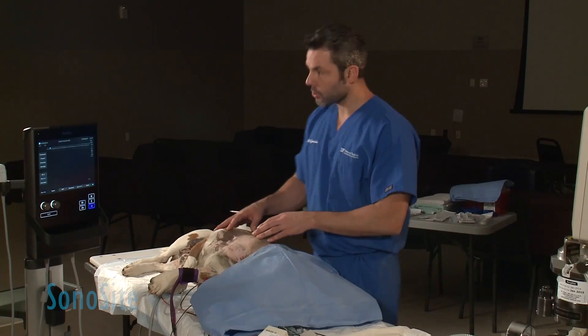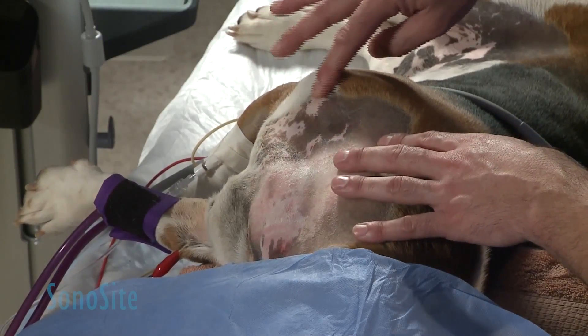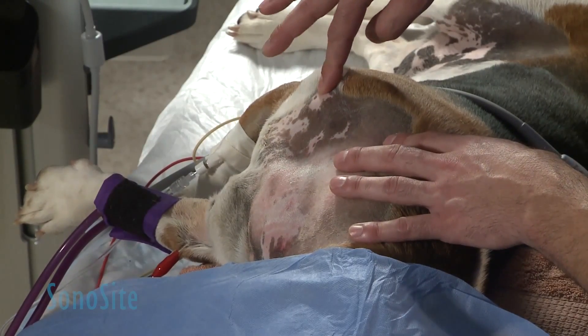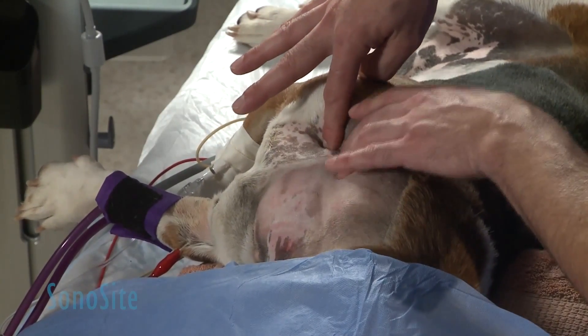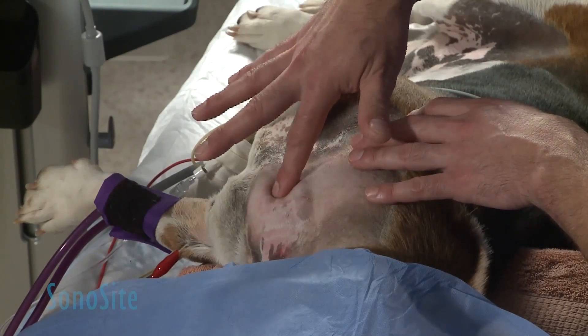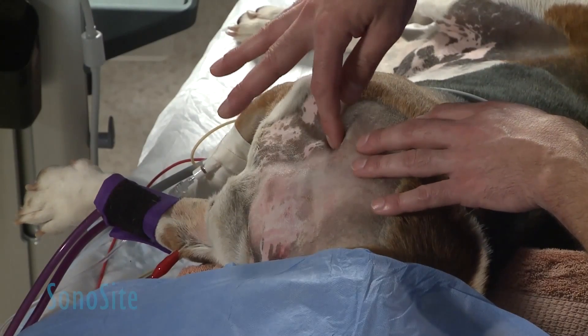A couple of structures that you want to know — I'm going to palpate. This is the tip of your shoulder, the scapulohumeral joint, and just under here you can palpate the first rib of the dog, the transverse process of C6, and the jugular vein right here. You can palpate the trachea, and our block region is going to be right here.